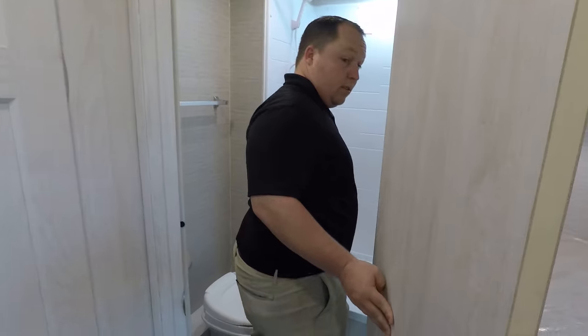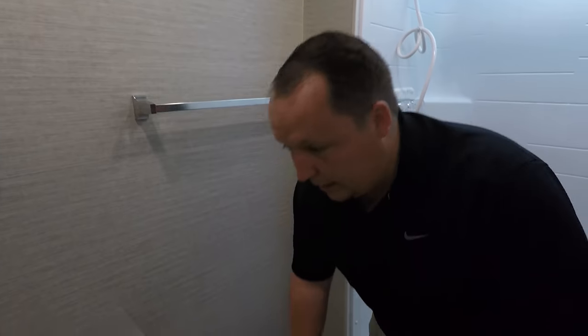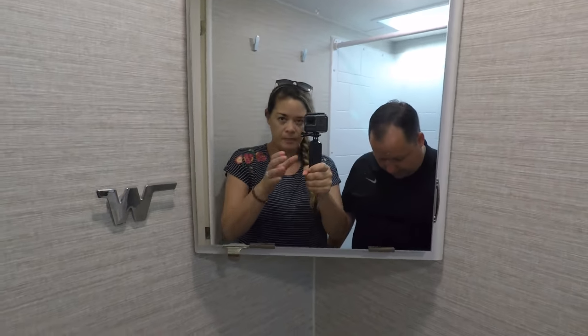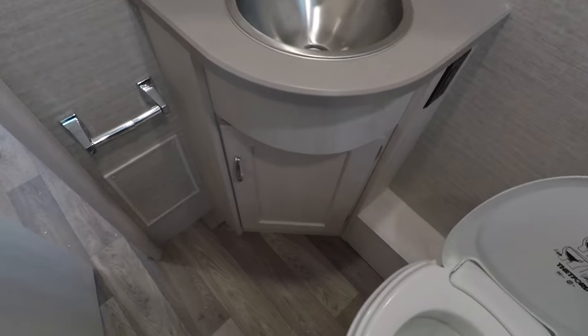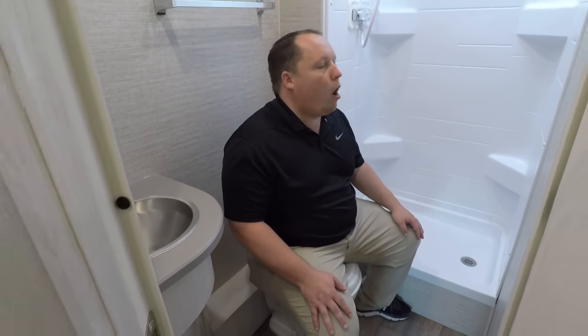This is a nice-sized shower — pretty good size for such a small motorhome. It comes with a curtain. You've got the sink over there. Time for the toilet test — that toilet looks plastic. Plastic toilets. With the cargo carrying capacity being 1,700 pounds, they could have put a porcelain toilet in it. They're cutting costs — this is a very entry-level Class C. And where's the toilet paper holder? That's actually in a great spot. The bathroom is a good size for this being a small motorhome.